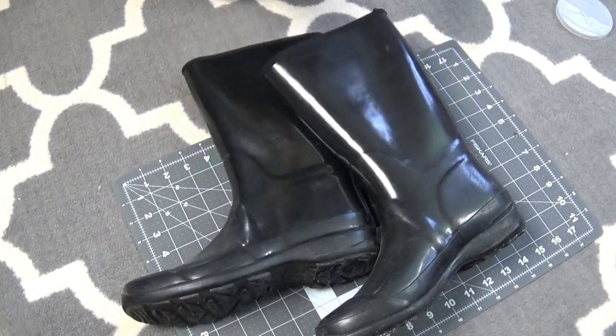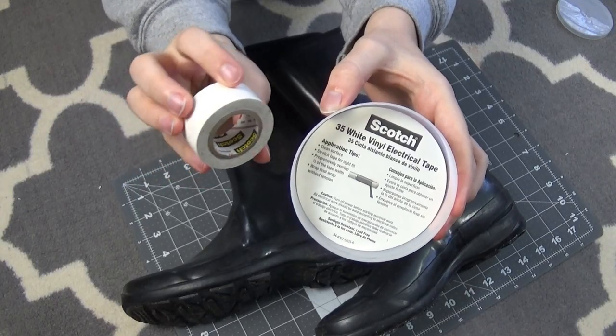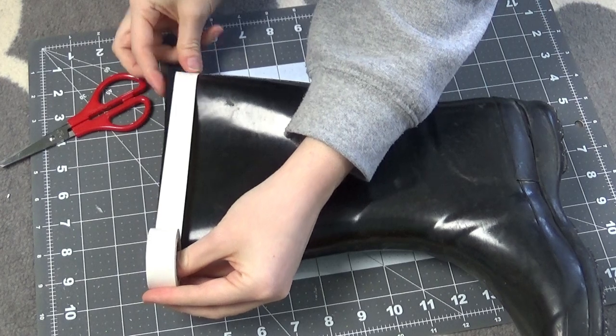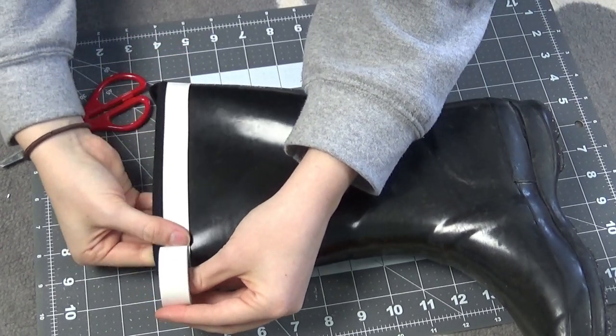Next was the boots, and luckily I already had a pair of large black rain boots. Since I didn't want to change them permanently, I made a white line at the top using electrical tape. This is a great temporary way to add stripes to a piece of clothing without leaving any residue behind.